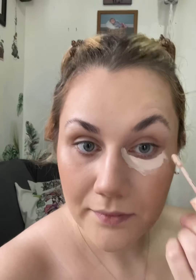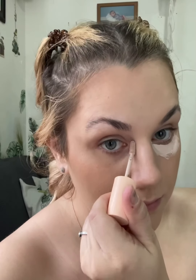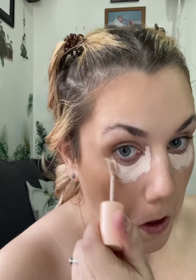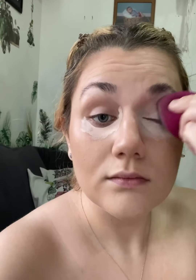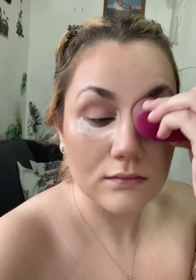Then we're gonna go in with the Pretty Fresh from ColourPop concealer. I basically apply it on the bridge and inner corner of my eyes, and then underneath my entire eye. Then I take another damp beauty sponge and blend that out. I also bring it onto the sides of my forehead.